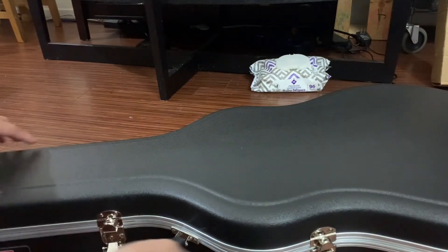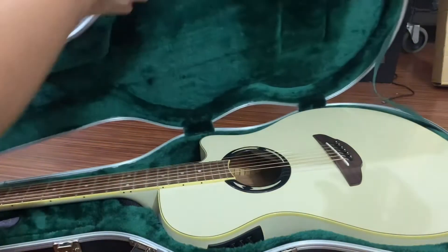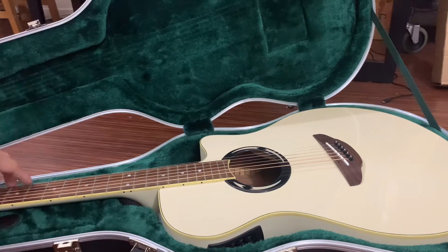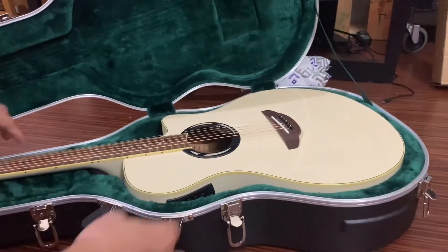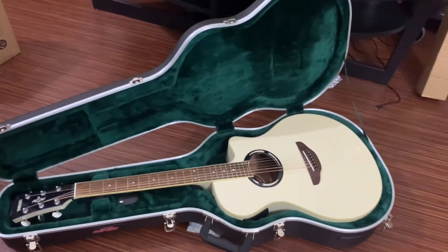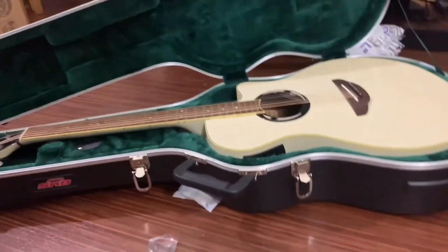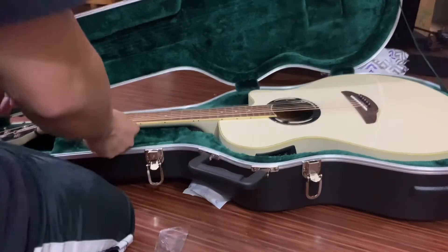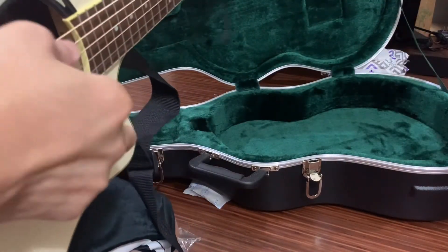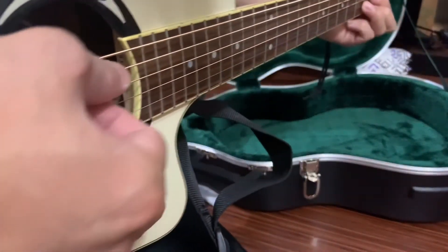I want to show you guys the inside again, a closer look. So pretty — damn pretty. The sound of this guitar is really nice, very light.